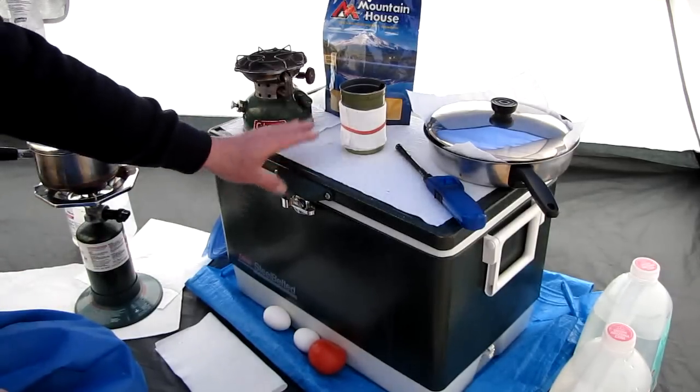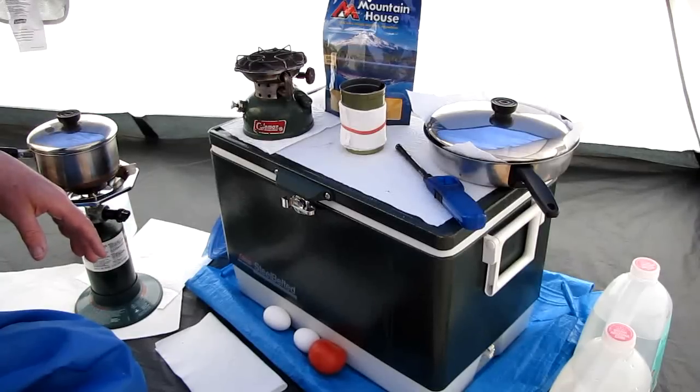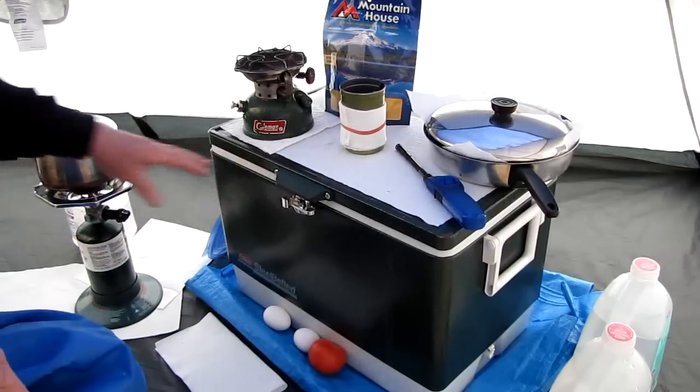I've got a standard Coleman cooler here. I put 4 inches of water in the bottom and put it in my upright freezer in the garage and freeze it for about 3 days to make sure it's solid all the way through so I don't have a bunch of water under the frozen ice. Then I fill it with whatever I want — that's up to you, your personal taste.